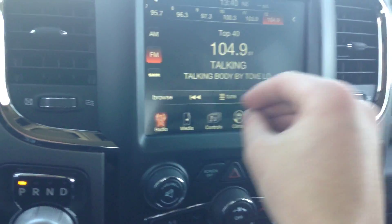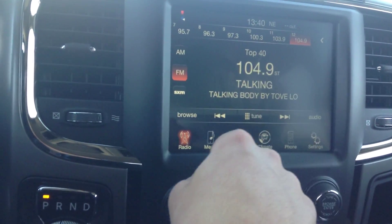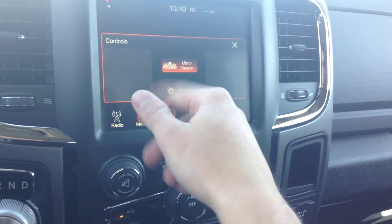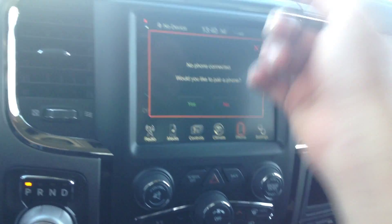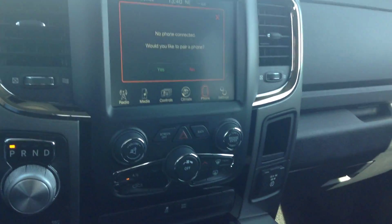This is your 8.4 touch screen. So what this offers is satellite radio, all your radio, media controls which run through the middle console like I just showed you. Your controls here which is your mirror dimmer. And then you've got climate control right there. And then I can hook your phone up and then you have Bluetooth so you never have to pull out your phone and answer it. Through this button you can answer all your calls or listen to your text messages. It's really nice.